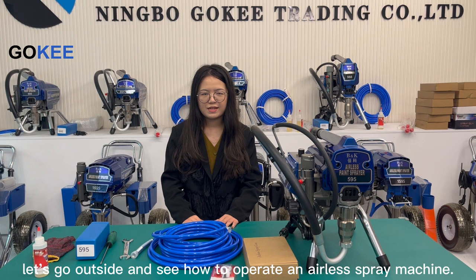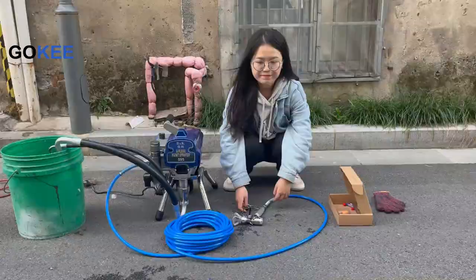Hello everyone, today is a beautiful day. Let's go outside and see how to operate an airless spray machine.